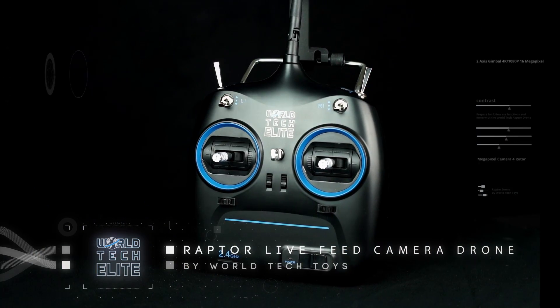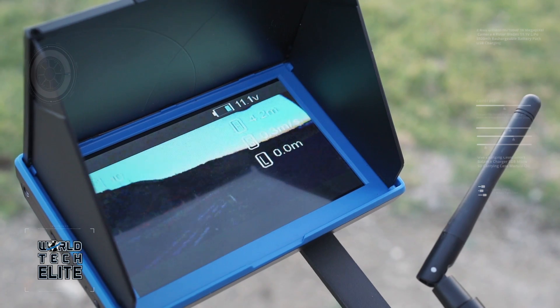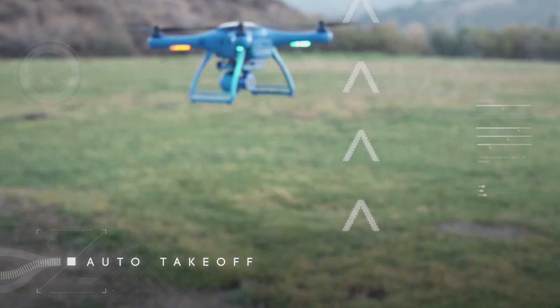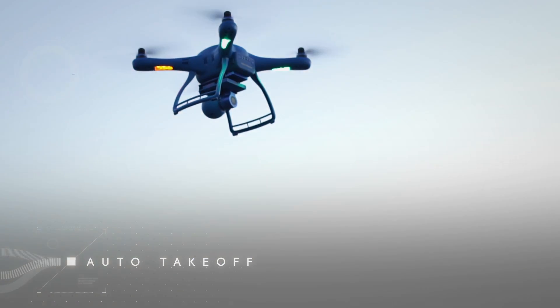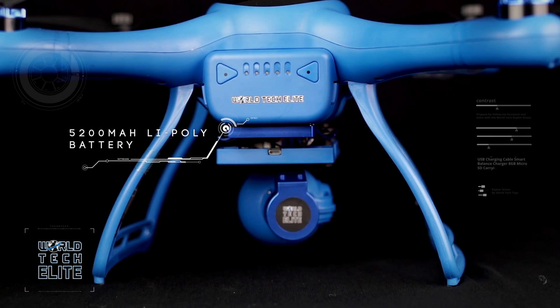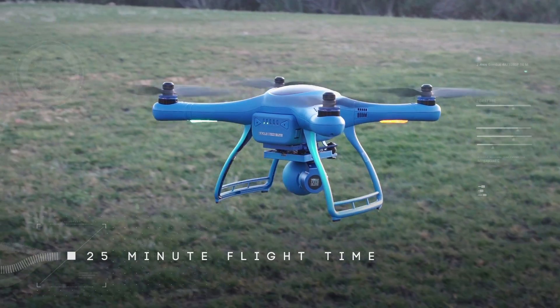Using the included sleek transmitter and live feed LCD monitor, you can begin your aerial explorations by initiating the auto takeoff. Using the included 5200 mAh LiPoly battery, the Raptor can fly for an incredible 25 minutes.